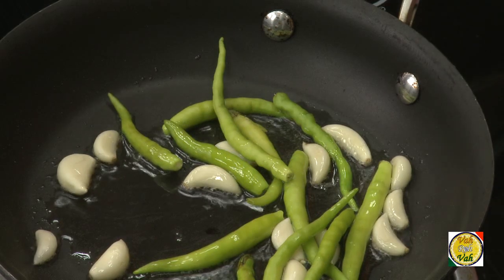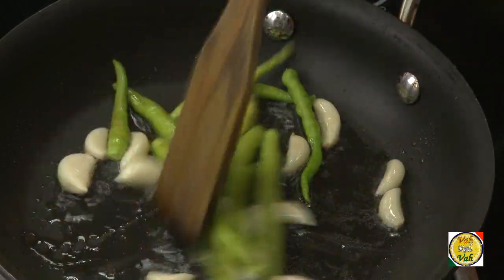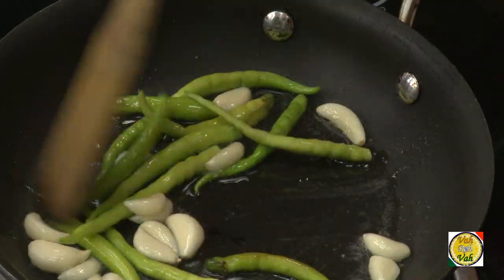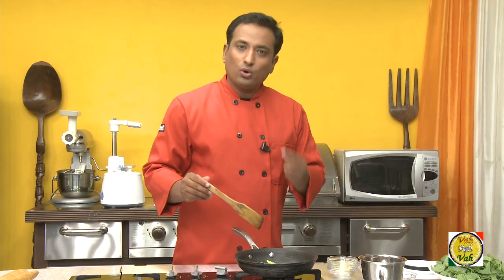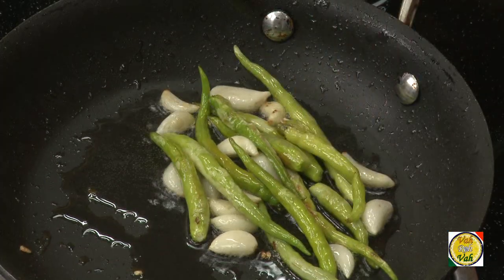I'm going to make it really hot, that's why I use a lot of green chillies, but if you want to make it milder use less green chilli. Make sure to cut the green chillies a little bit — if you add whole green chillies, sometimes they can burst and spill oil on you.